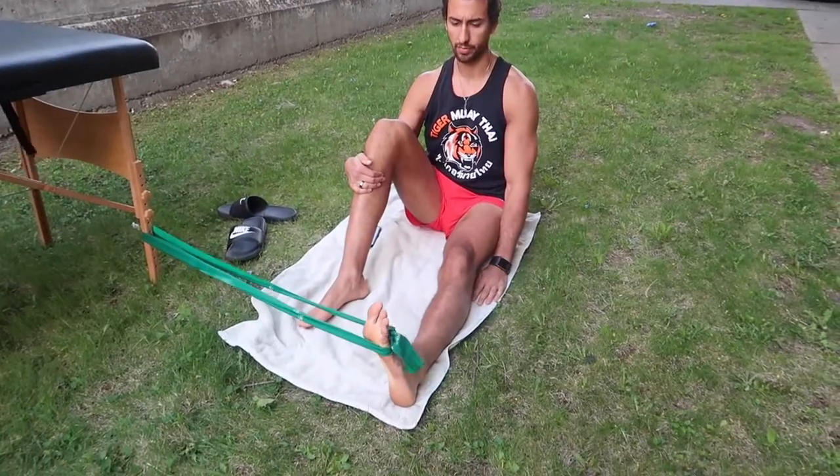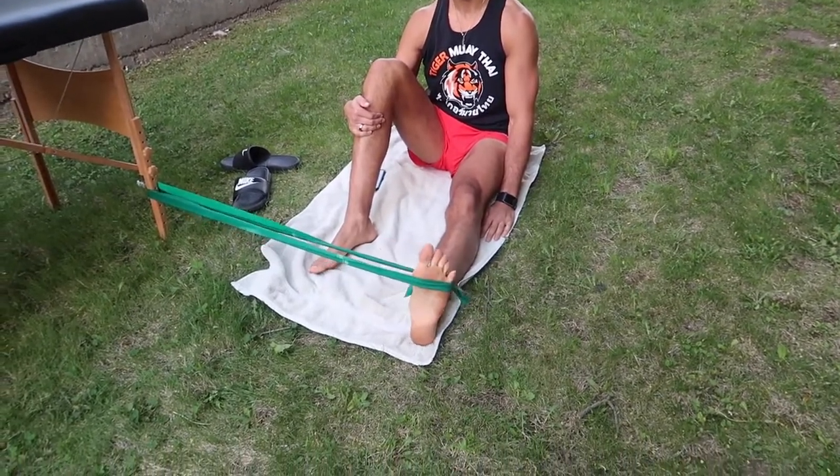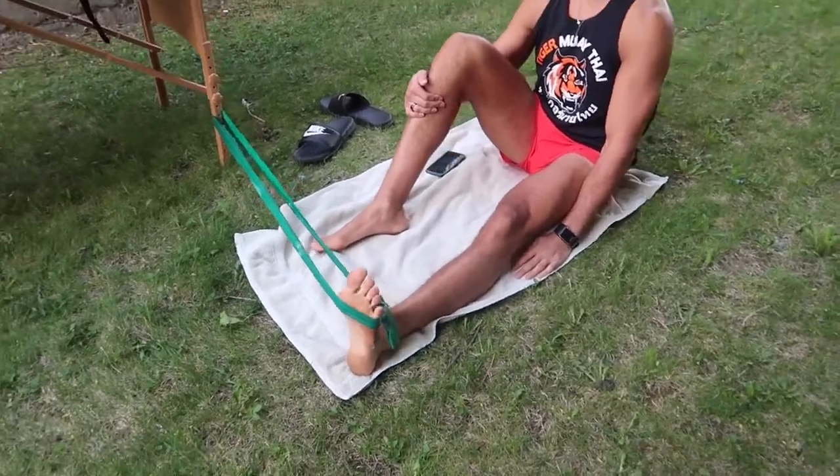The first exercise is going to be banded eversion — to strengthen those peroneal muscles, as well as strengthen the ligaments attaching onto the bone and bring more blood flow to the area so we can get an exchange of oxygen and nutrients. This is especially important because ligaments don't have that much blood flow on their own.